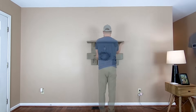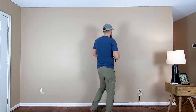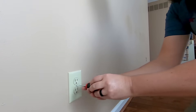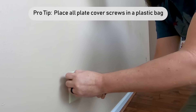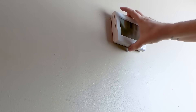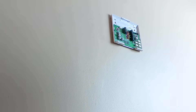Start by clearing the walls. You'll want at least four feet of working space between the wall and any furniture. Remove all nails, even if you're going to reuse them, and remove all outlet and switch cover plates.